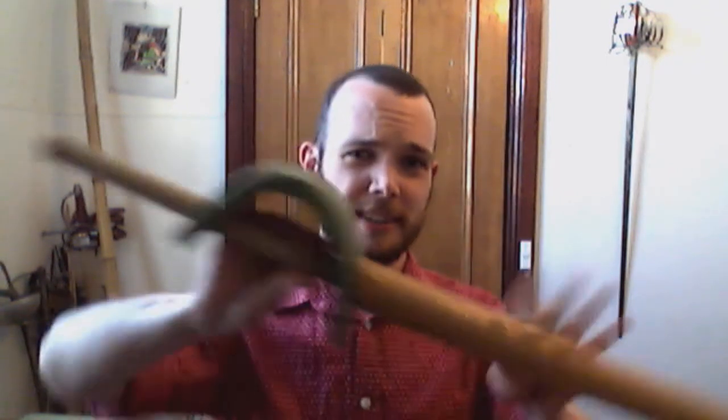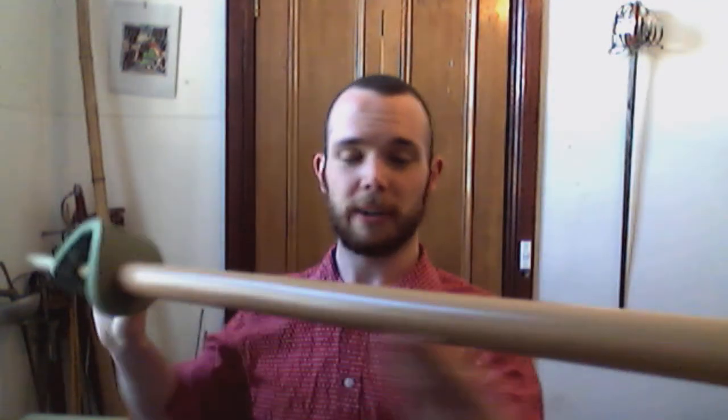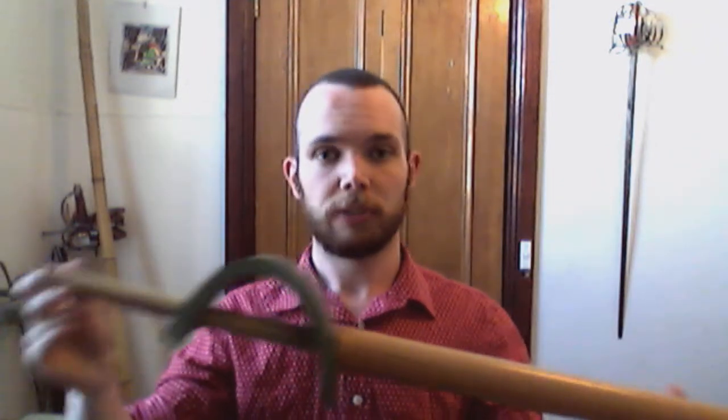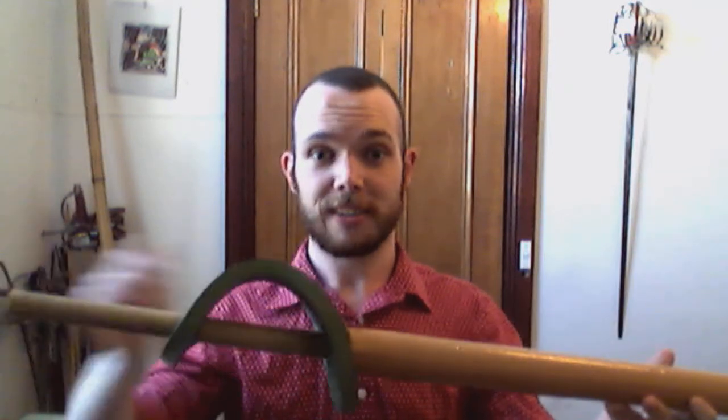The answer is you can make one of these. I did not come up with this idea — I saw this on the Society of American Military Swordsmanship's page, which I'll put below and also at the end of the video. Essentially, what he had was he made a single stick for practising with sabre.